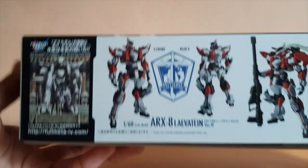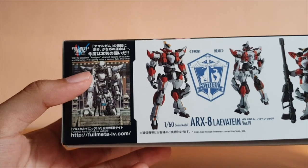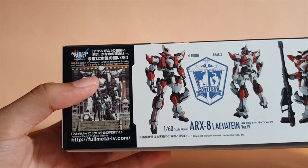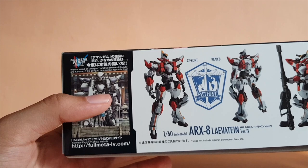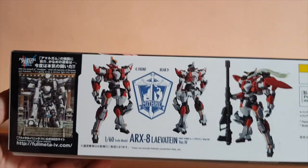And on the side, you've got the promo image of the anime — Full Metal Panic: Invisible Victory. I watched a couple of episodes, and yeah, it's alright. I didn't catch up on most of it, but I just watched the first couple of episodes and it's not too bad — pretty interesting.